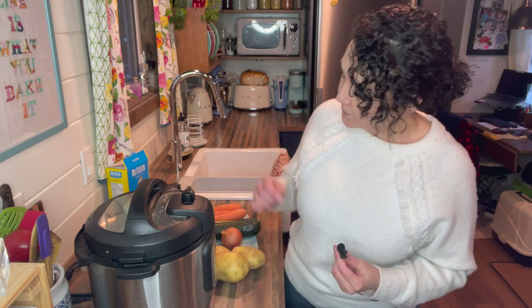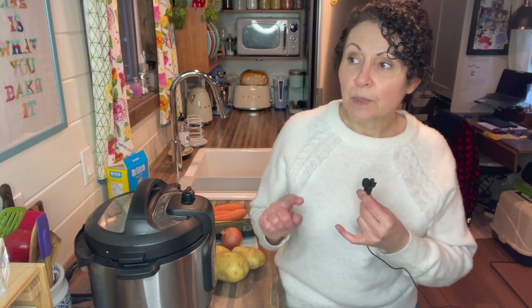Holy cow, groceries are expensive! I'm on a pretty strict budget this year and I cannot believe how expensive groceries are, even at the discount stores. So today I want to share a recipe that is going to be budget friendly and family friendly — we're going to make minestrone soup in the Instant Pot.